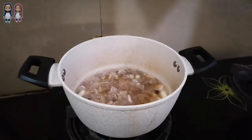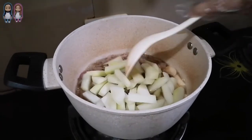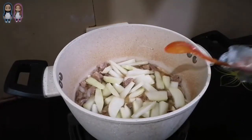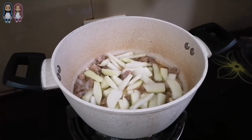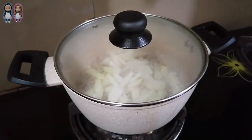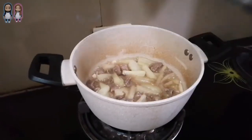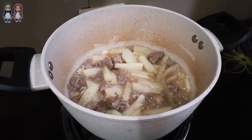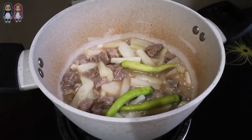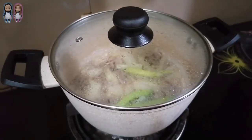After 20 minutes, add the sayote and add salt to taste. After 10 minutes, add the green finger pepper. Cover and simmer for another 3 minutes.